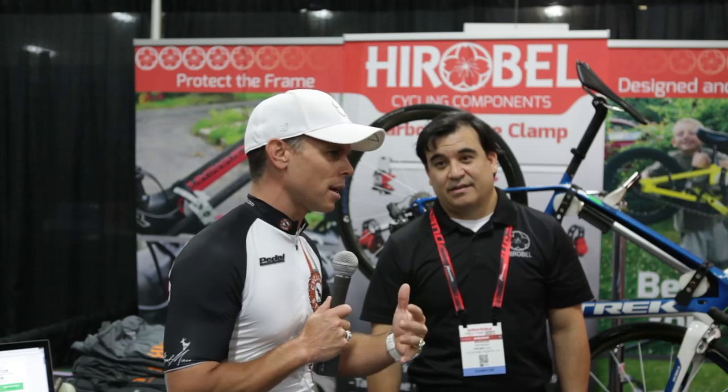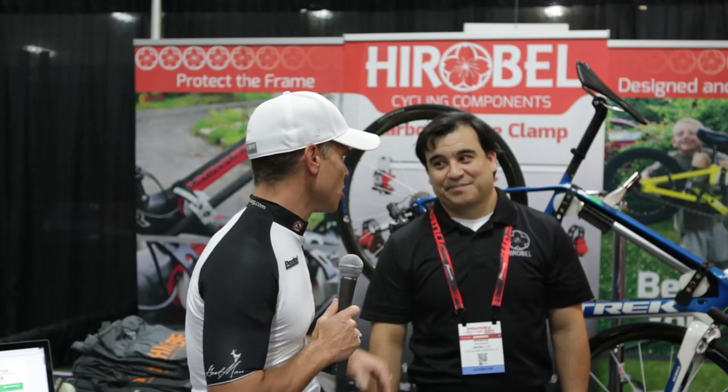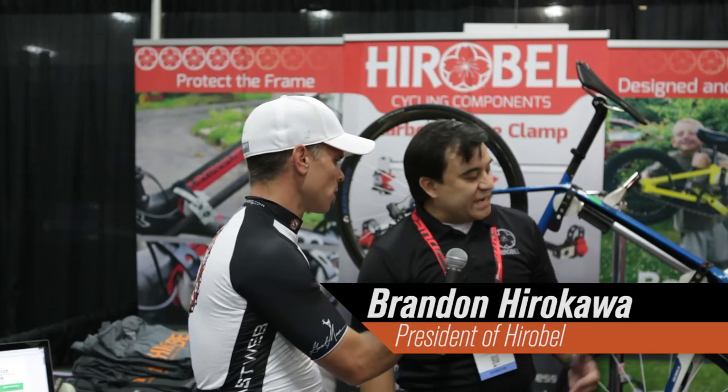I don't know how many of you work on your own bikes, but I know I do — not as much as I should, but I do. This product's really cool. Brandon, take us through step-by-step what this product is, how to use it, and why we should all own one.